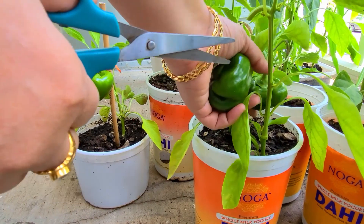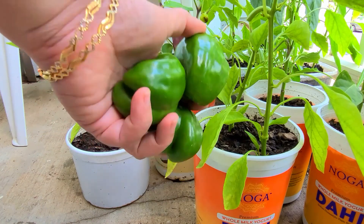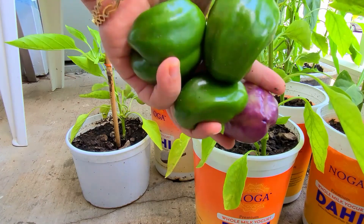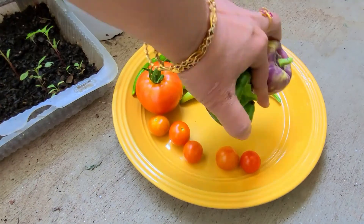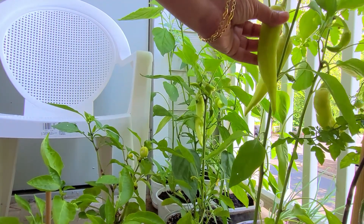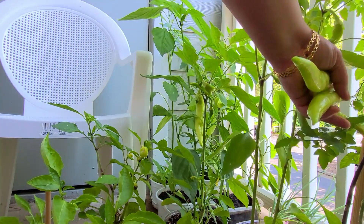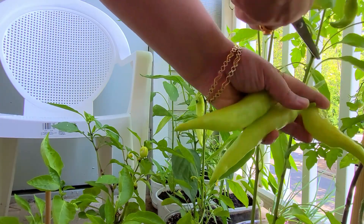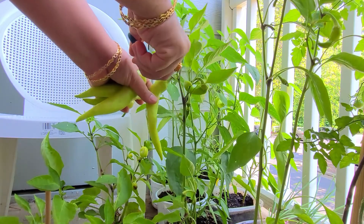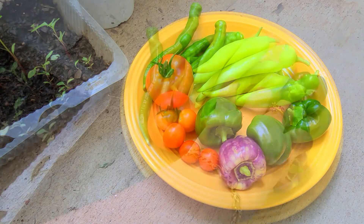Even the green bell pepper — last year I had much bigger bell peppers but this year they are not growing as big, though I still have a good harvest. This purple bell pepper is new for me this year and it keeps giving me one or two bell peppers each time. The banana peppers are very productive — after harvesting, I still have a lot of small banana peppers for next week. Every week I get at least 10 banana peppers.